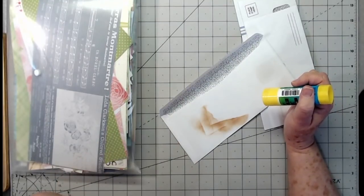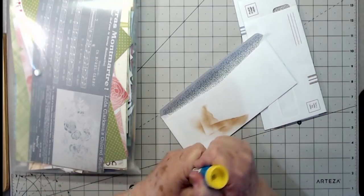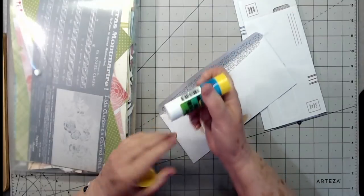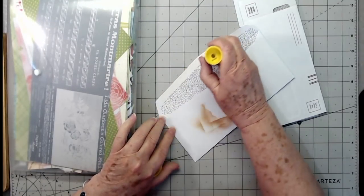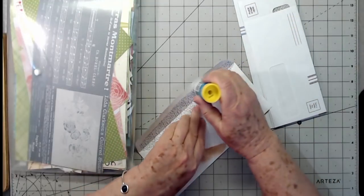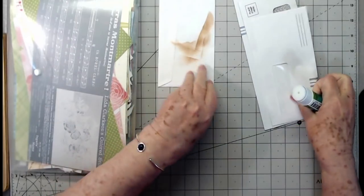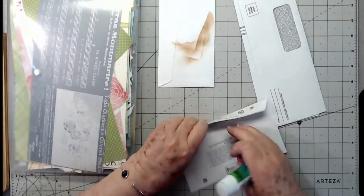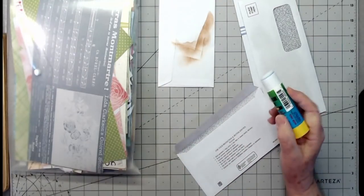I'm going to go ahead and close all these up and then we'll kind of go from there. I hope you all don't mind seeing my process and my brain working, because sometimes it takes my brain a while to get going.